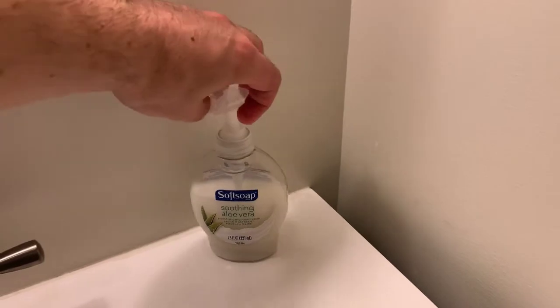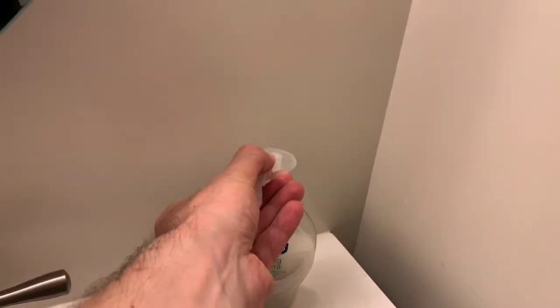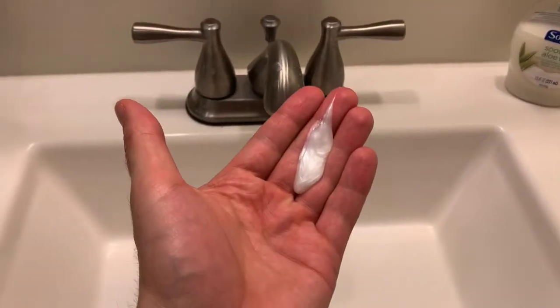You can even do it with one hand. Look at that — there it is. Soap.